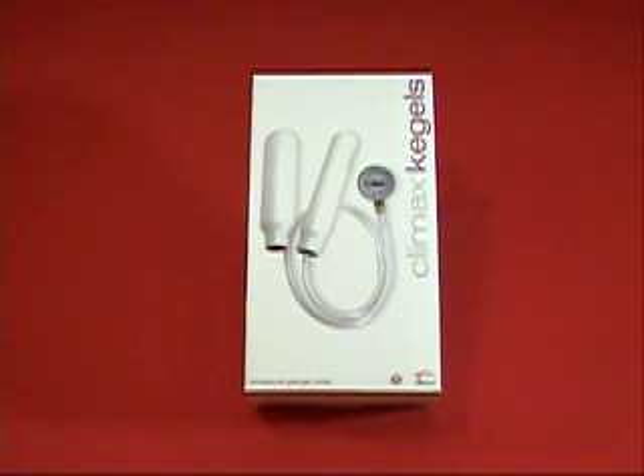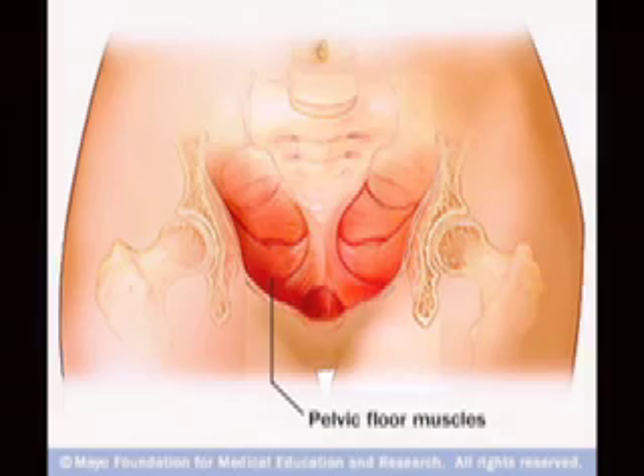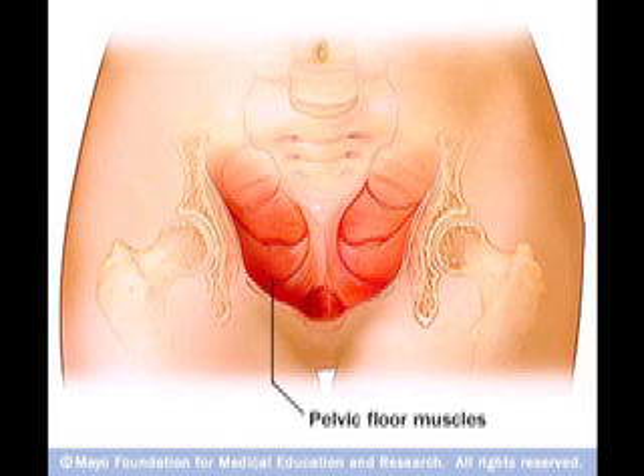Ladies, this Patricia's Pick is just for you. After two kids and a few more years, I wanted to get back to my youthful, tighter self. The Climax Kegels was the ticket. Over time, we tend to lose some strength in our vaginal muscles, called kegels.